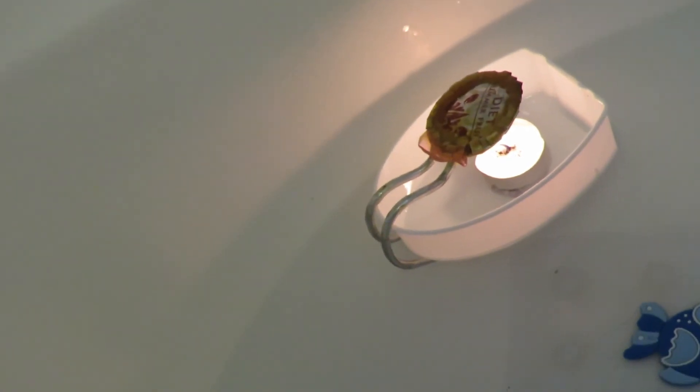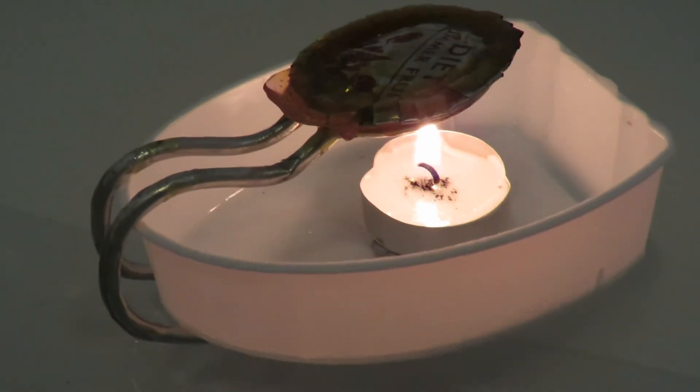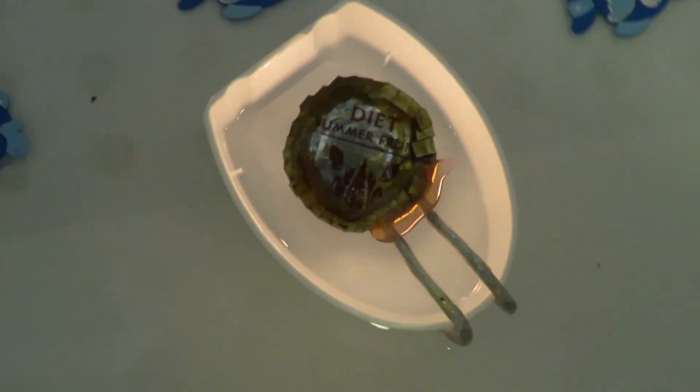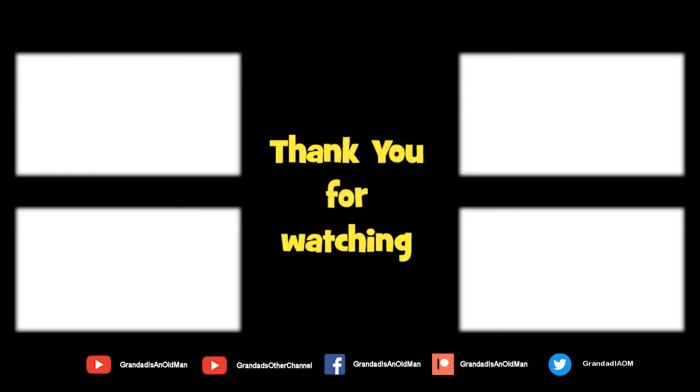Well, I think we've got more than enough video there, so that'll do — job done. Thanks for watching. There's plenty of videos on my main channel with more added daily, so don't forget to subscribe and enable notifications. You can help keep my channel running by donating a dollar on Patreon to buy me a coffee. You can always find more information in the video description — thanks again for watching.